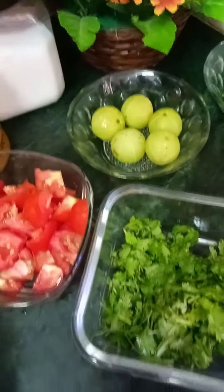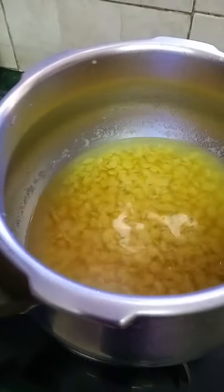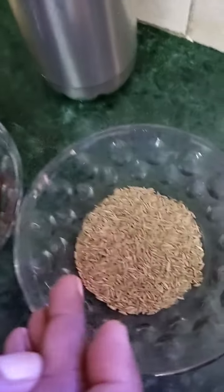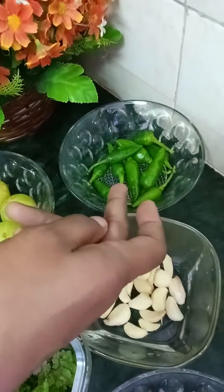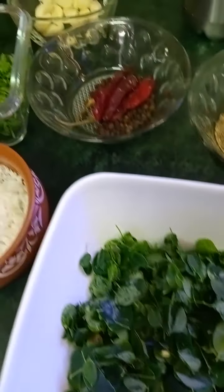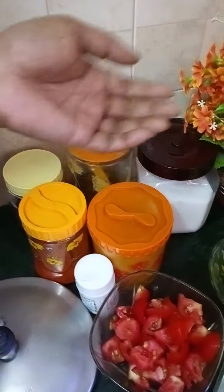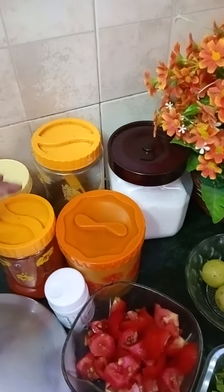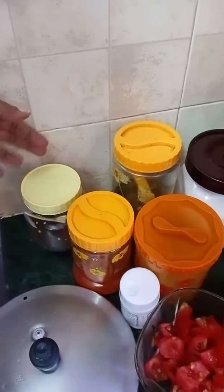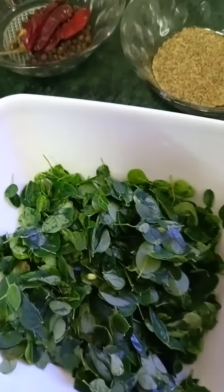Everything is done. Now I put the muringa keera in. I already put it in. After that, I put it in with a little bit of salt. The salt is made in the corn. The salt is made in a green chili. Now we add oil and salt. We use the oil and add two ingredients.